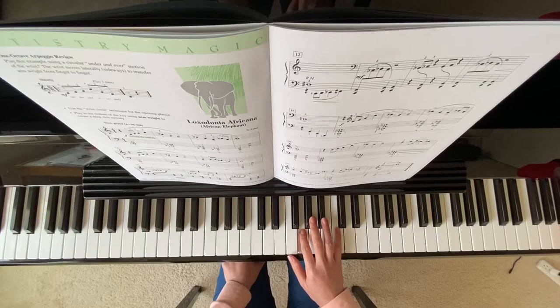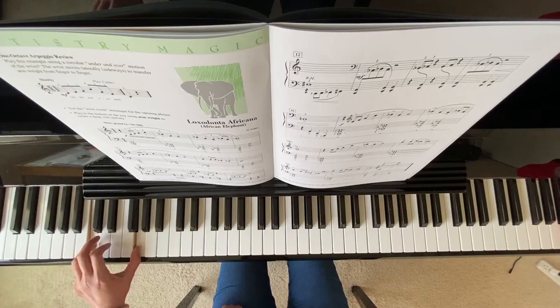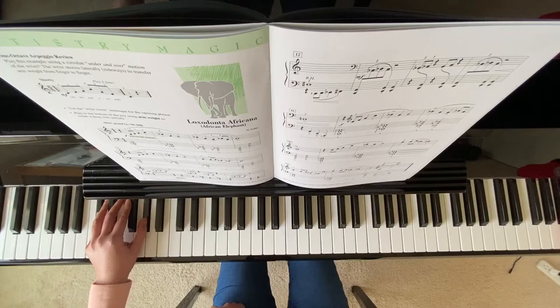Now on your measure one, your left hand is starting on this C. So here's my middle C, bass clef C. Here's my low C. And then both E flat and B flat. And you also have this D flat and A flat. So you have all these notes keep changing around.